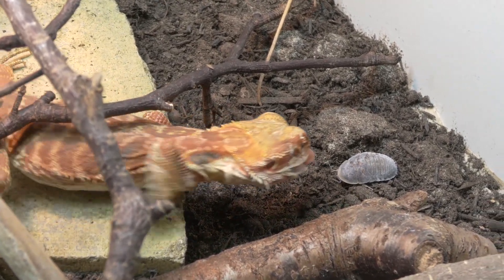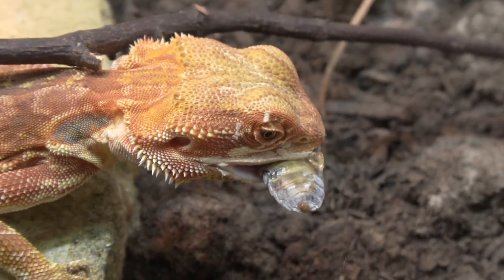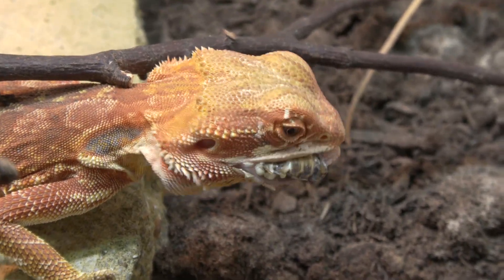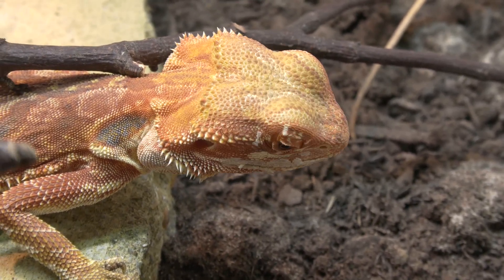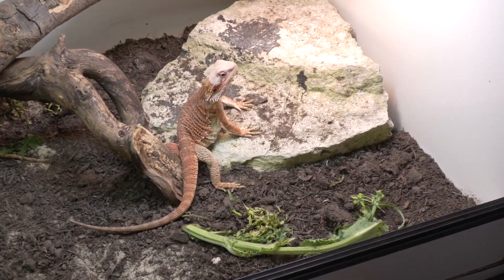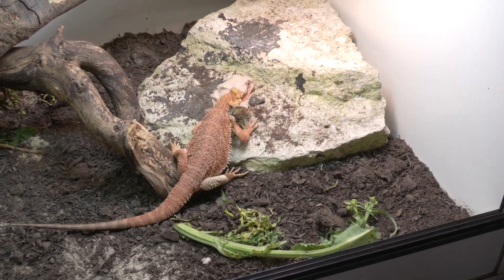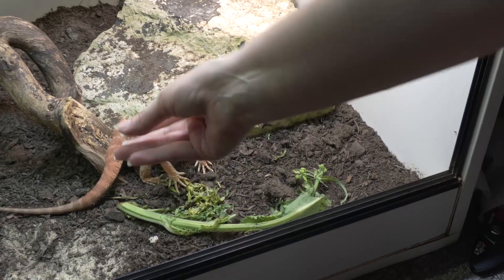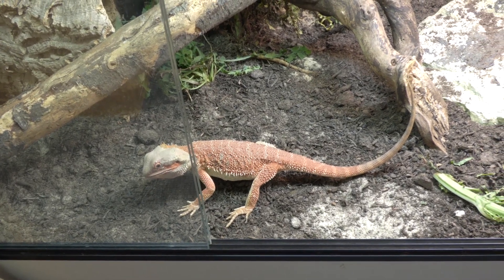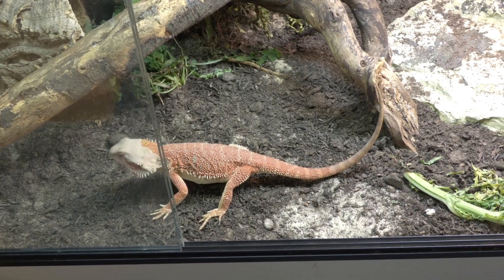Bearded dragons grow way too fast in captivity — they should reach full size in two years, but people are getting them there in six months to a year. You want to slow that down. Slow growth prevents liver damage from processing too much protein and prevents gout. For babies, feed around five to six protein items the size of the space between the eyes every day. Around 30 grams you can drop to every second day. If they're getting fat around the midsection, reduce frequency; if losing weight, increase it.